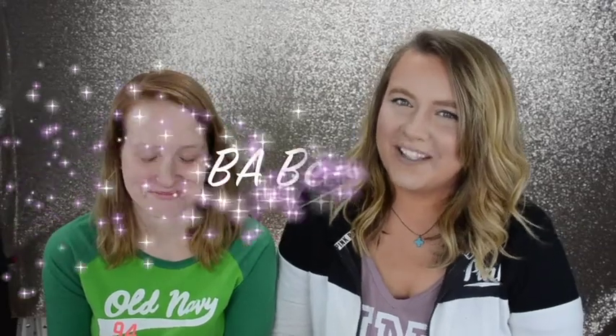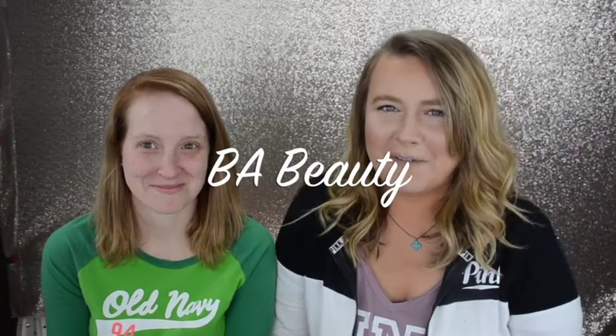Hi, I'm Brittany and this is BA Beauty. Today I brought my incredibly awkward friend Kate so we can do a special Mommy Monday where I can show you how to use some of the products that I've shown you to look more awake.